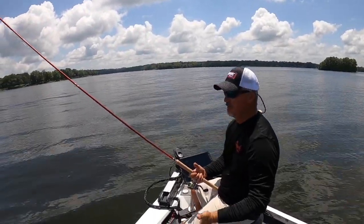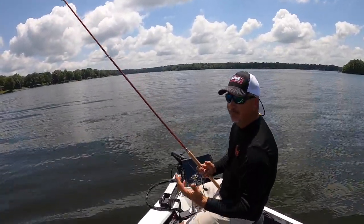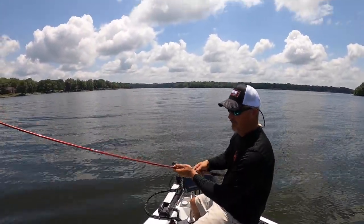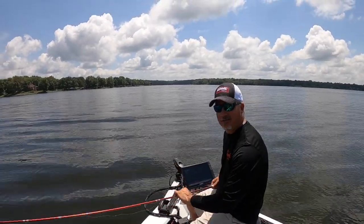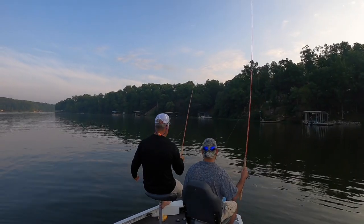Compared to everything else out there, the weight of these rods is incredible. We took that into account — who wants to be holding a big old heavy rod all day? I see a lot of people having to support their rods because of how heavy they are. These rods are light, folks — less weight, that's the word of the day.